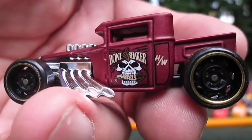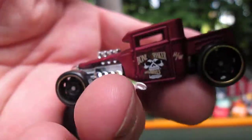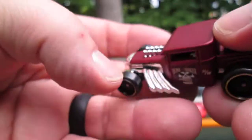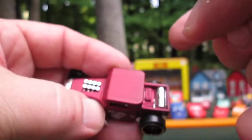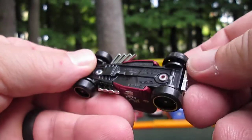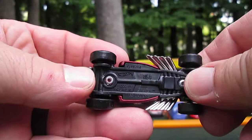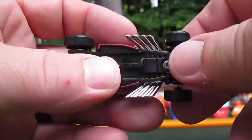I'll get a good look at that artwork. It is hard to tell if it's plastic or metal, but it's definitely metal. There's plastic on the bottom. The exhaust is all plastic. Wheels are obviously plastic.